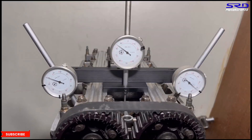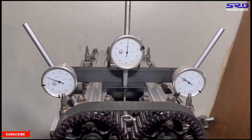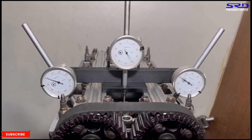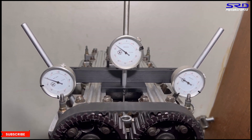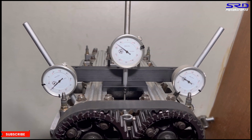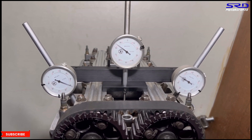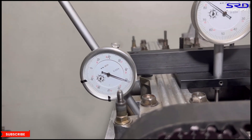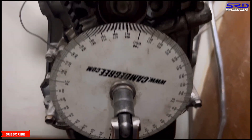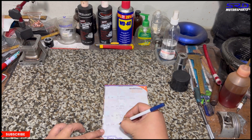Now we go to the exhaust. The easier part is that it starts action first before the intake, so it moves right away. We look at the dial gauge on the exhaust and stop at 0.050 for the opening. It's 63 before bottom dead center. We write it down — opening is 63 BBDC.